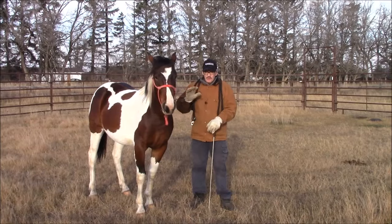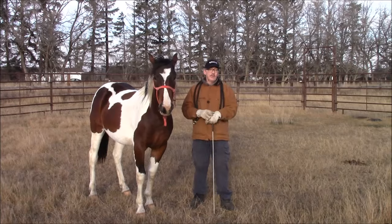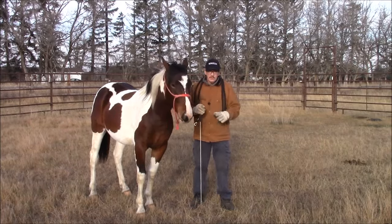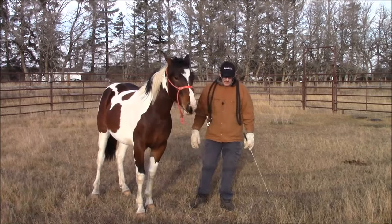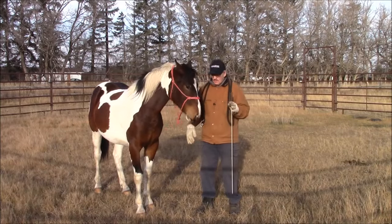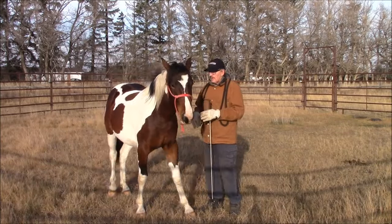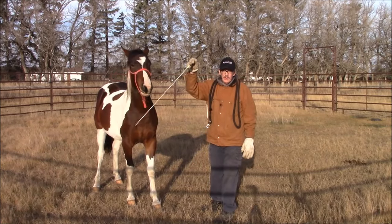Hey, welcome back to Max and A Horsemanship. Well, it's not baby steps anymore, although we do still have one of them. I remember I said near the end of my series that I'm not done with these ones. And as you can see, she's grown up a fair bit since I started, because that was almost a year ago when she was only about six months old. Now she's about a year and a half, but still nowhere near ready to be ridden.